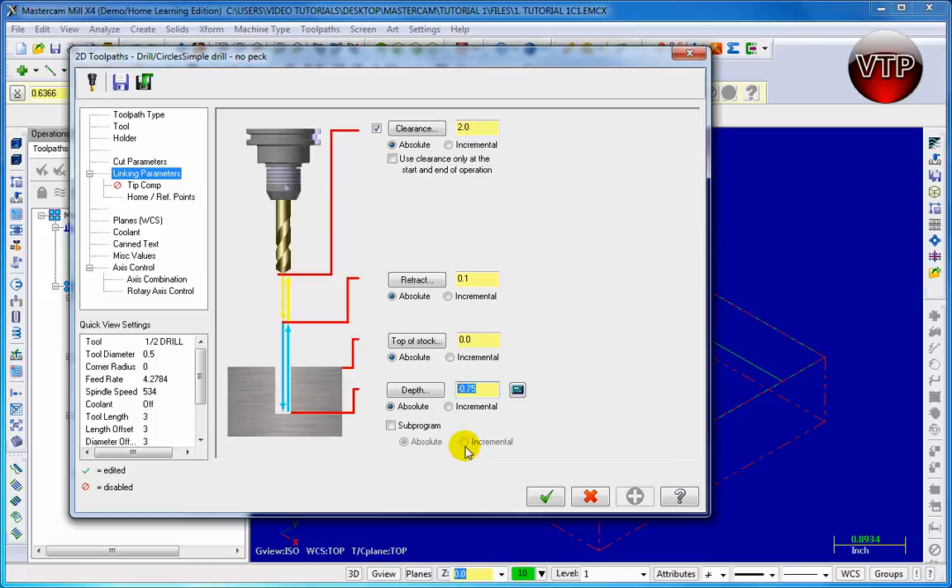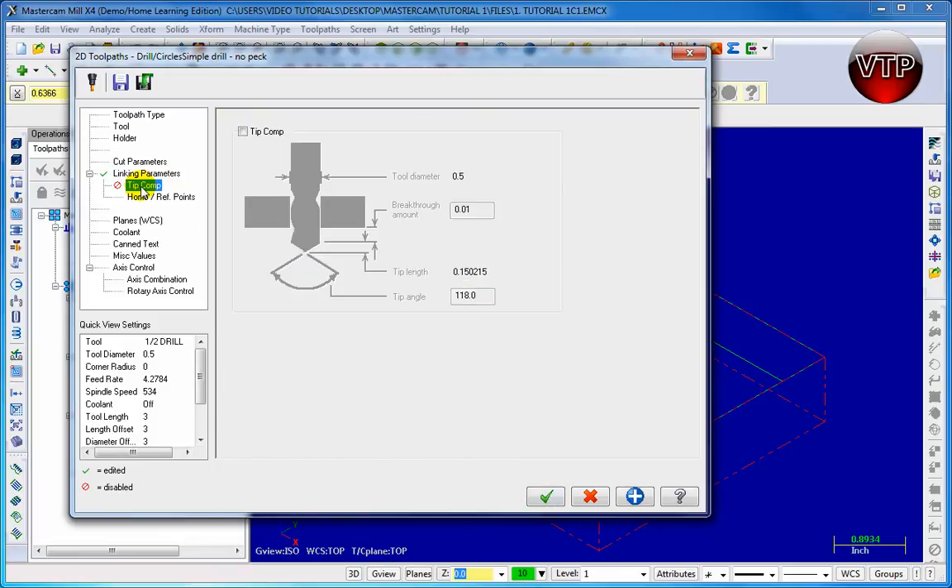To be safe you can go negative, maybe like -1.1 inches or -1.25 if you want to be even safer. This way you know your tool is going all the way through your whole part. Then go to Tip Comp and make sure you select Tip Comp. What this is telling you is that the tool is going to go a little bit more than your normal half an inch.